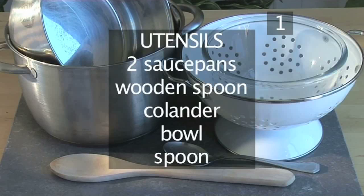You will also need the following utensils: two saucepans, a wooden spoon, a colander, a bowl, and a spoon.